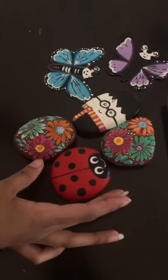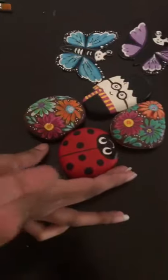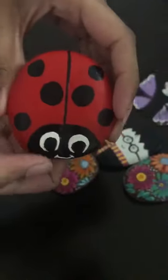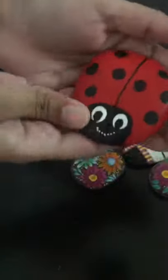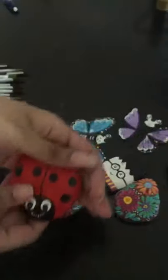Hey guys, just another tip — if you want to paint or practice, you can use an old rock, or a rock you're not proud of, and literally just paint on the back side. This was a practice painting where the eyes were really big, so I did it on the back side, and see how much smaller and neater it came out.